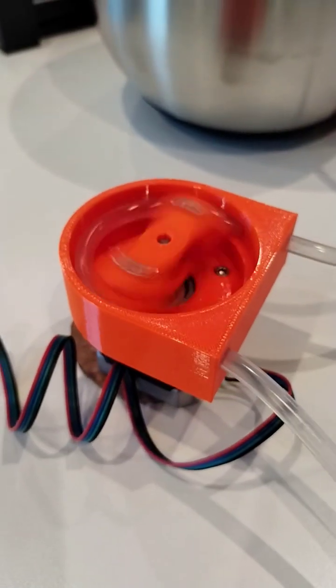So anyway, this is version 1. The first version I did with the rollers, the hose was coming off, so I did a concave part.